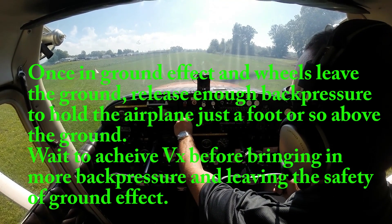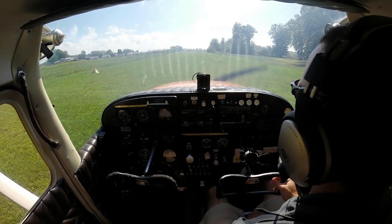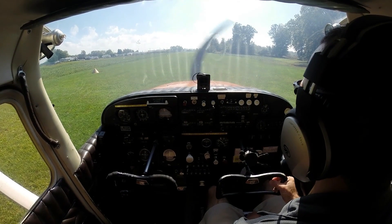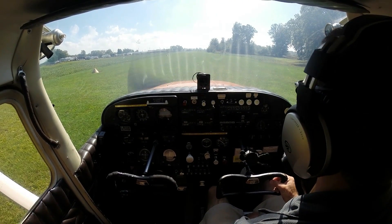We'll go ahead and call Willow Run Tower so they know we're going to be departing from within their airspace. Willow Run Tower, Skyhawk 153 Yankee, on the ground at Belleville, departing runway 15, southwestbound. 453 Yankee, on course approved, Willow Run altimeter 3032. 3032, on course approved, 38 Yankee.